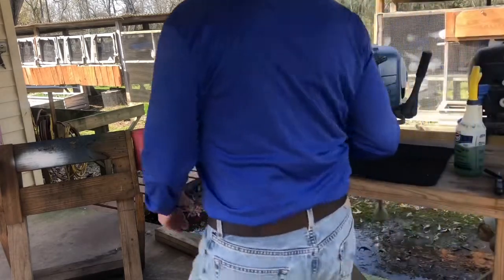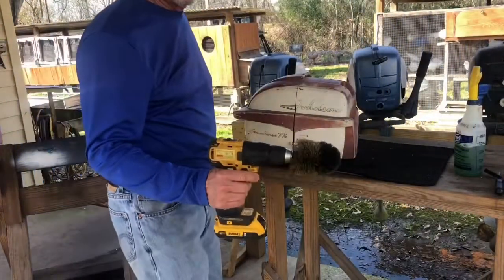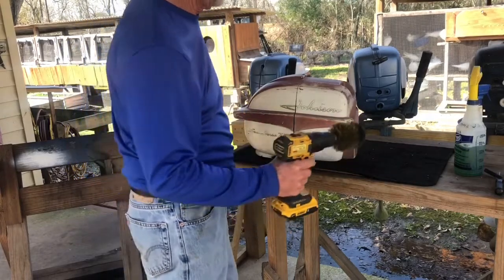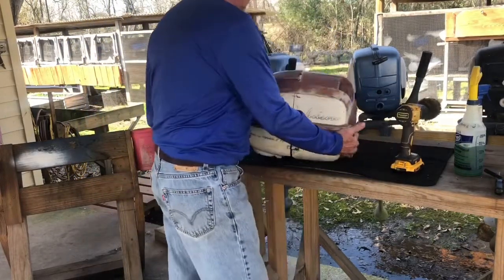I've got my Dewalt 20-volt drill with a soft wire brush on it, so I'm going to start on the inside.